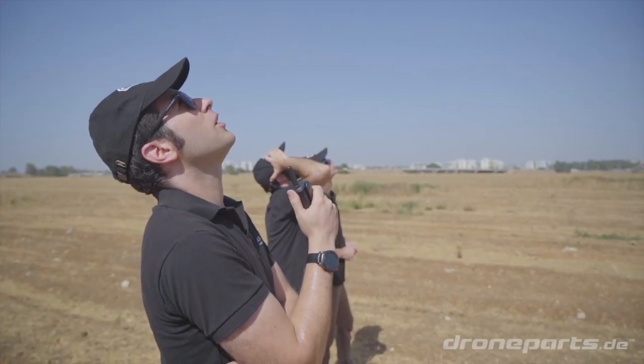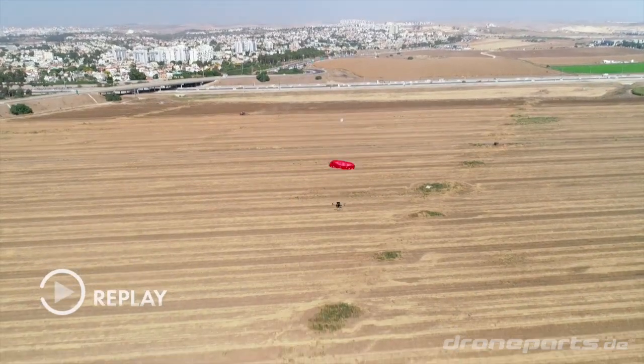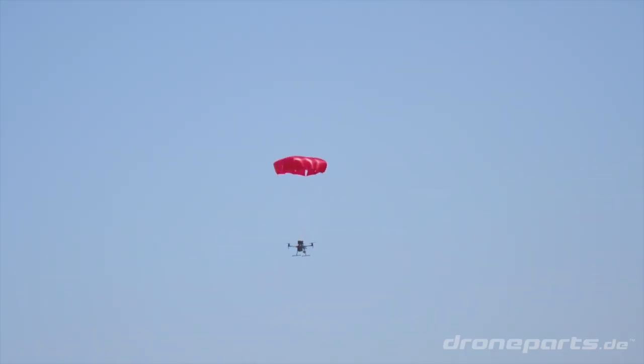Five, four, three, two, one, go! Okay, we have very good deployment.